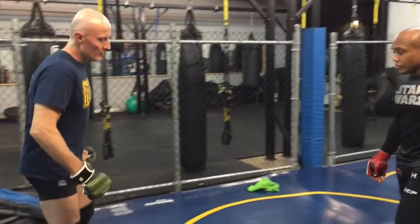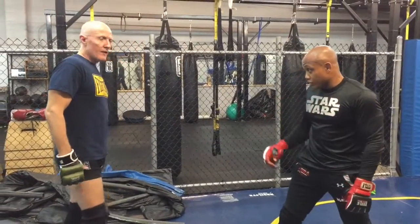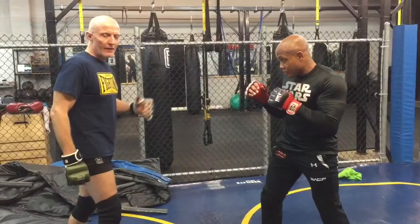I'm here with Jason and we're going to work a combination that brings together quite a few different striking skills. I'm advancing with 1-2 just to see him cover and to establish a pattern that he reacts to.